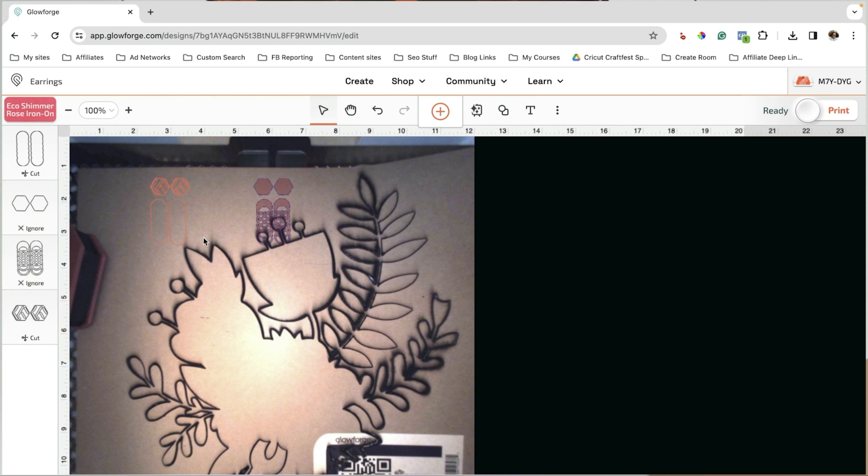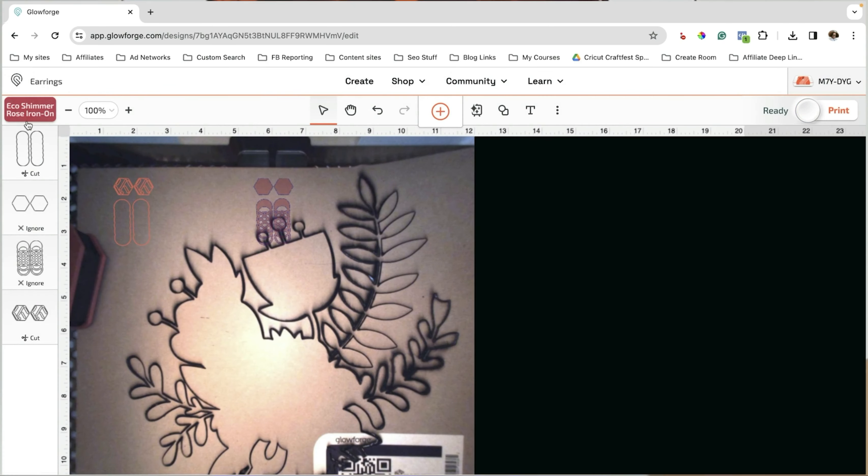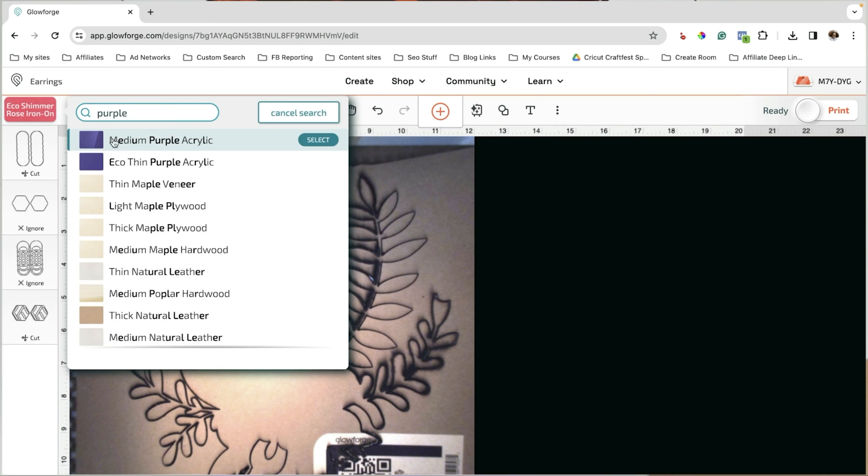I'm going to drop my material right inside, and there's some lifting on this side so I'm going to use something to weight it down. I have these weighted magnets that I got off Amazon and I'll make sure to link those. I'll let it finish scanning and it's done. So I'm going to move these so that they are on the material — these are getting cut and these are getting cut. I'm going to move the others out of the way so I can get these two closer to the flat area.